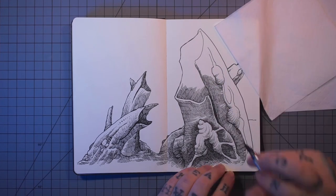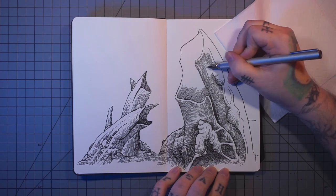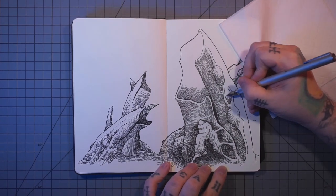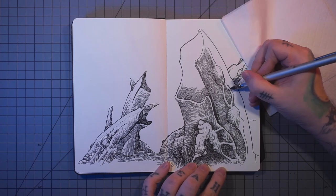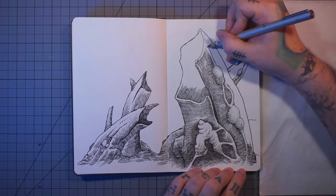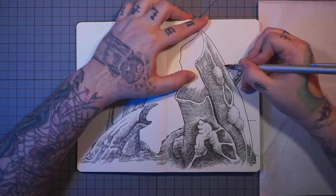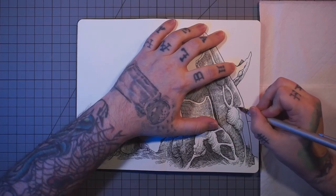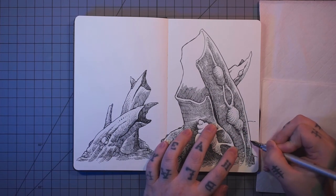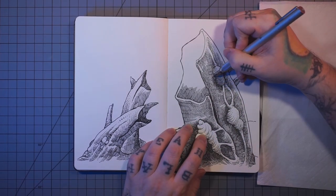I'll definitely be trying different pens throughout this whole sketchbook series. I want it to be less about the pens, the paper, and the ink, and more about just inspiration — what to draw when you don't know what to draw, sort of stuff. I just want to show what you can do with super simple, basic concepts, like some logs. It's not a super complex idea.